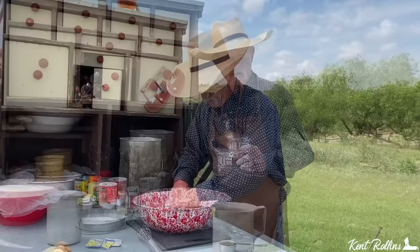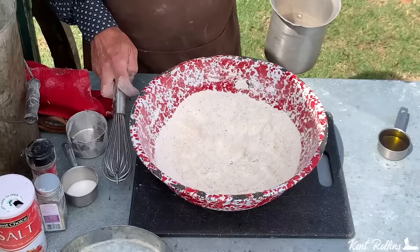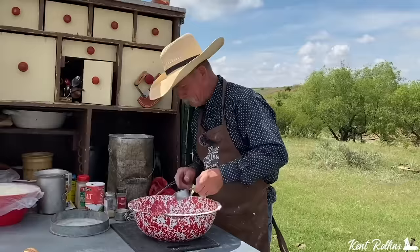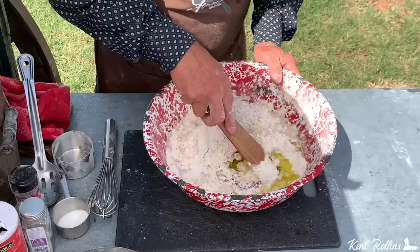Our yeast did proof — you seen it bubble up there. We're gonna give it a little whisking around. Make you a little well there in the bottom and go ahead and pour it right on in there. It's already smelling like pizza to me. That is gonna be some goodness. To that, a third of a cup of olive oil.